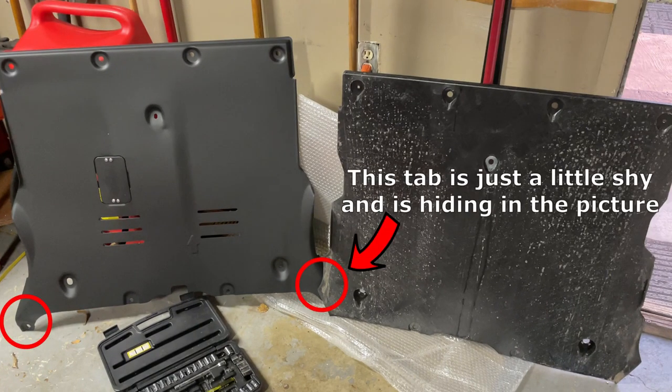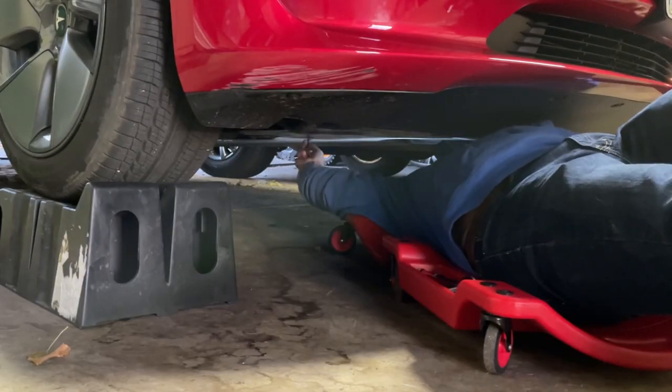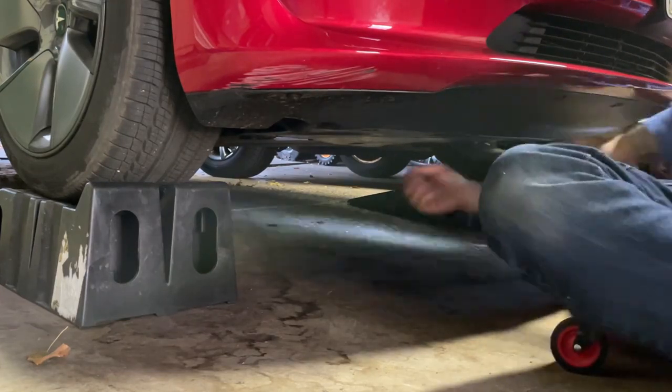Another important point: notice on the new skid plate that there are two extra spots for bolts. There are two bolts on the car that live there now. You will need to take those off temporarily before putting on the new skid plate, and then put those bolts back on when the new skid plate is in place. Some people have said they couldn't get the OEM bolts back on here, saying the bolts aren't long enough. I personally did not have that issue — my bolts were just long enough, and the metal tabs in this area adjusted and conformed to allow me to screw the bolt in all the way. I believe this was the intention, but if it's not working for you, you can get some longer bolts at your local hardware store.